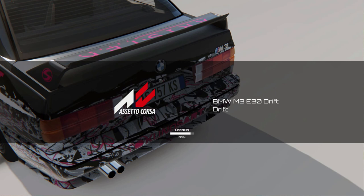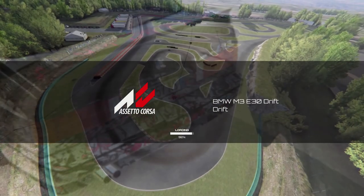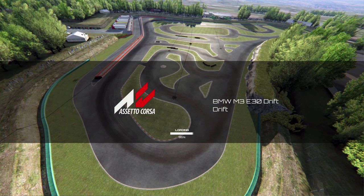We also have our Logitech shifter and NRG bucket seat — the rig has been upgraded with a bigger monitor. I'll be doing a full breakdown on the new rig here soon, as well as building a sequential mod so I can actually race the race cars in Assetto Corsa, because the physics are a lot nicer in Assetto.